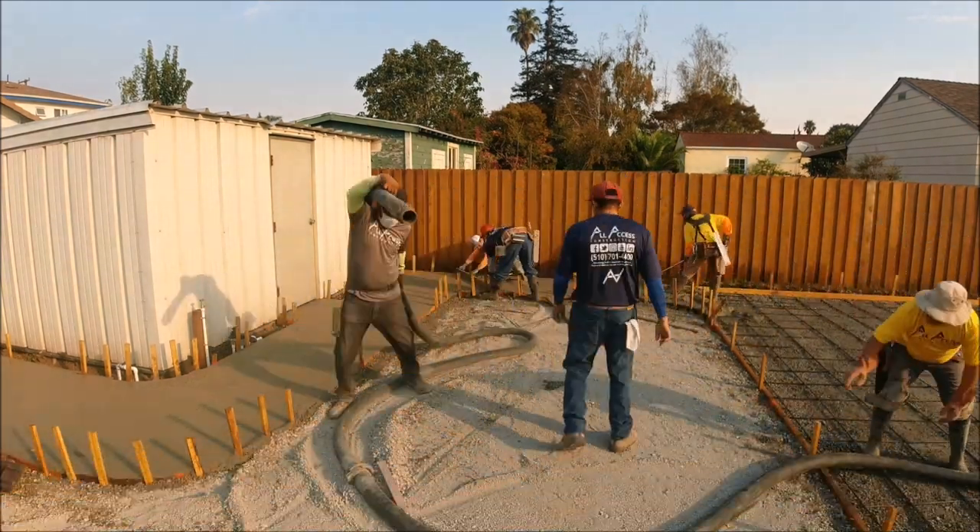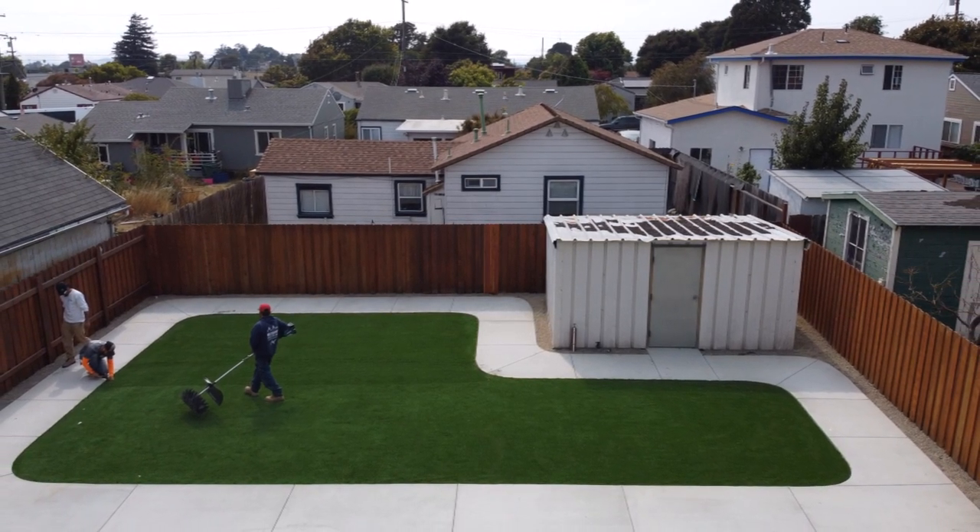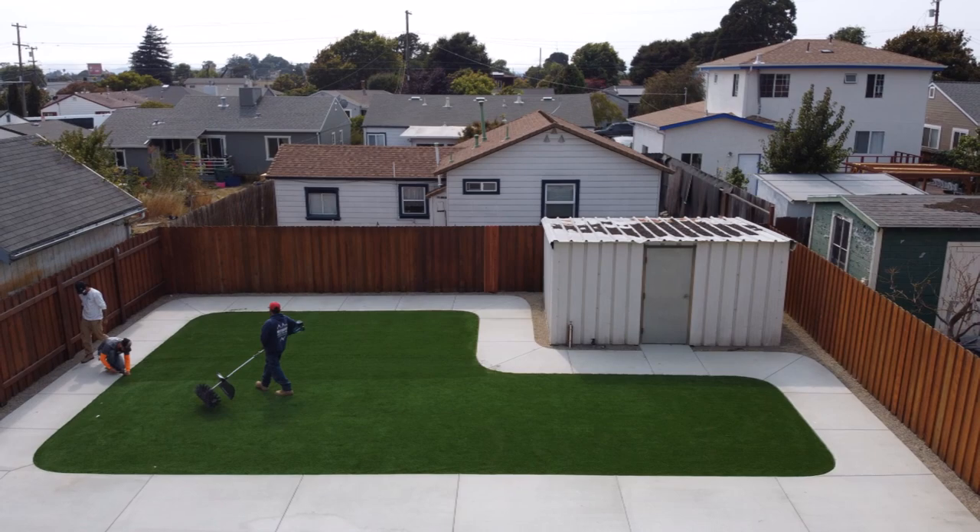Here's a quick shot of the walkway with the artificial turf. Stay tuned to the end where you can see more — you won't be disappointed.